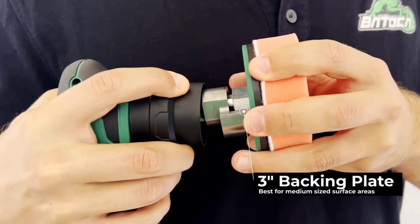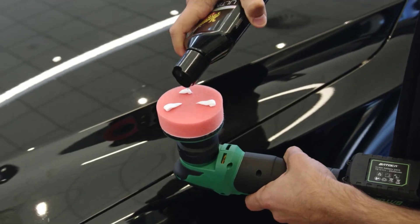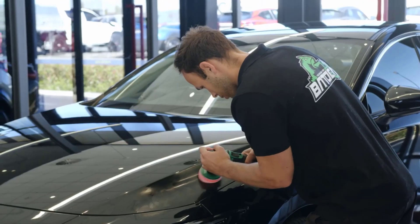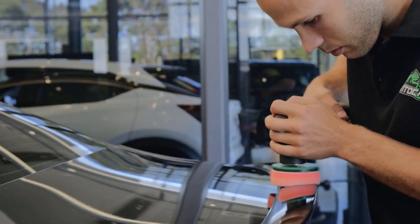A car polisher is a tool designed to restore and maintain the shine and smoothness of a vehicle's surface. By using a car polisher, you can eliminate minor imperfections such as scratches, oxidation, and swirl marks, while enhancing the vehicle's overall appearance.